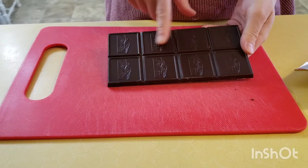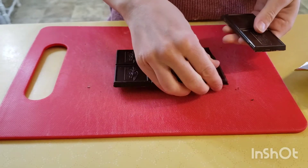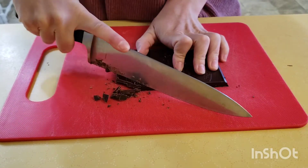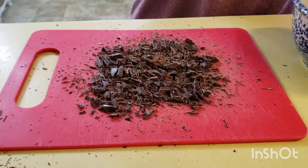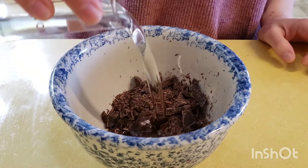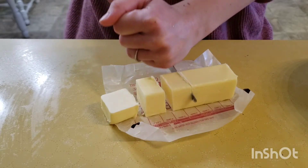Our first step: start with the chocolate. We're going to take three ounces and chop it into very fine, small pieces. You need a sharper knife than I had — it took forever. Once your chocolate is chopped, add it to a small microwave-safe bowl, along with your canola oil and your stick of butter, cubed up into large chunks.